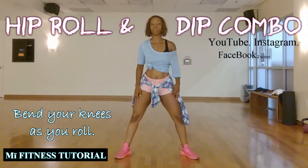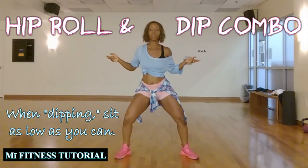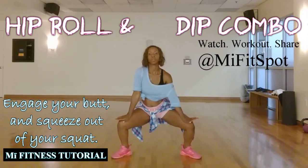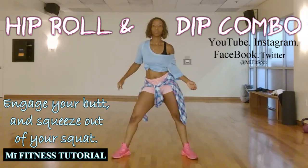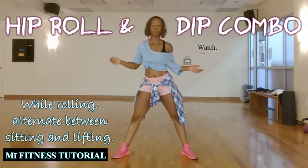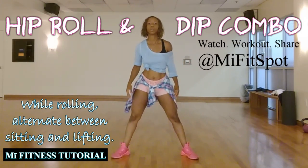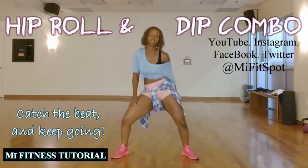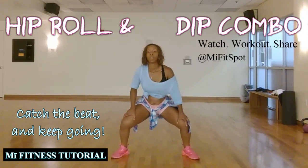Once you feel good about that, bend your knees and squat a little bit — it's a hip roll and dip. If you have bad or achy knees, don't go down too low. But if you can, roll as deep as you can to work your butt and legs. Keep practicing, and once you get the rhythm, just roll, dip, and lift to the beat — roll and dip, roll and lift, dip, lift. Keep rolling and keep practicing!